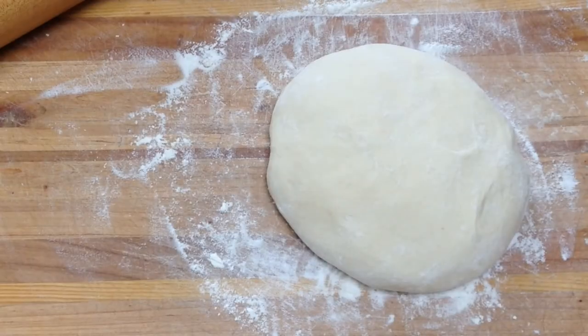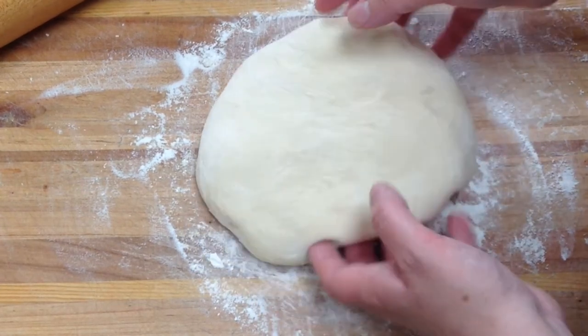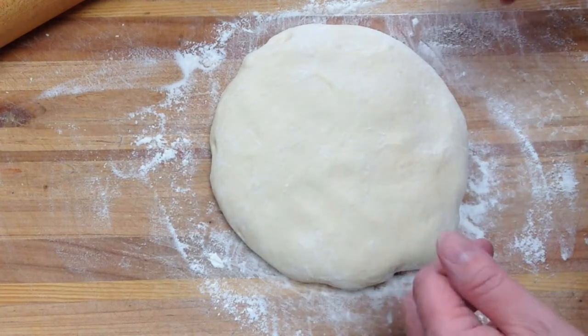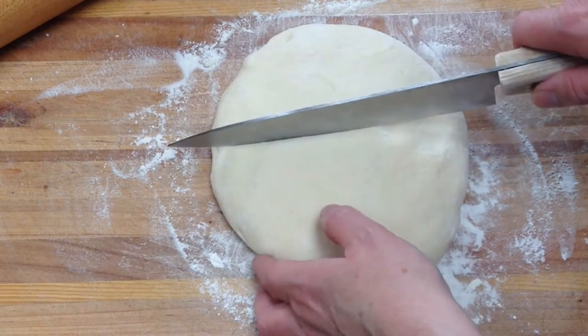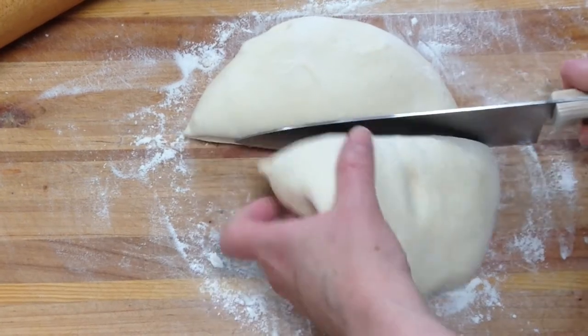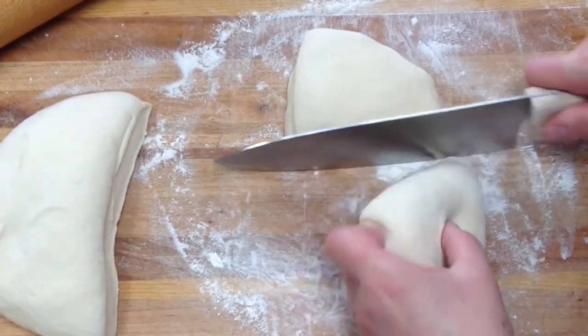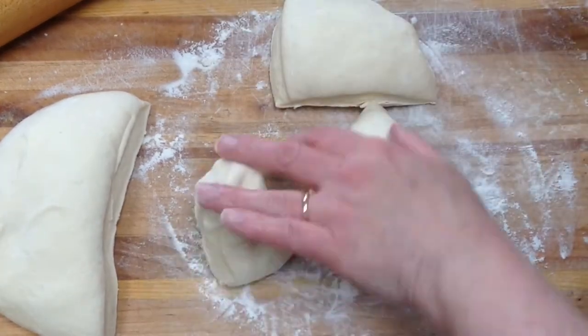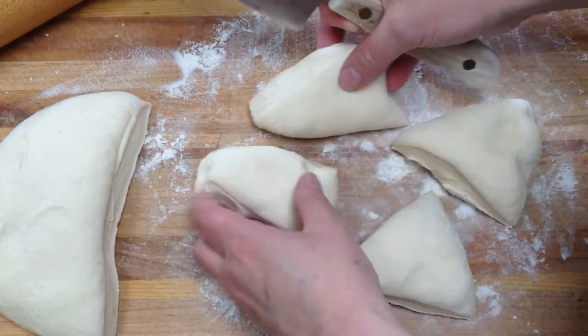Now to make the waffle iron pizza pockets, we want to take our pizza dough. I just made a batch of my no-rise pizza dough and if you need the recipe, I'll link to it down below. We're going to divide our pizza dough into eight pieces and these will make good-sized pizza pockets. About two per person is a pretty good meal.